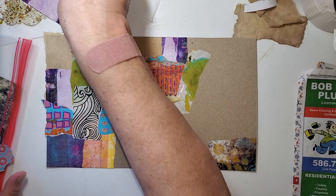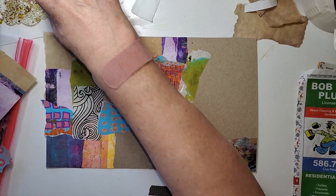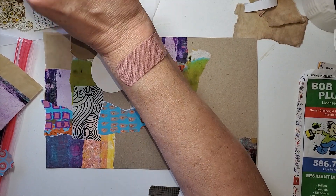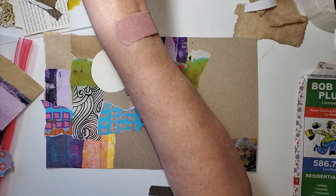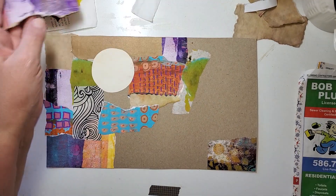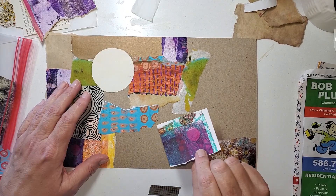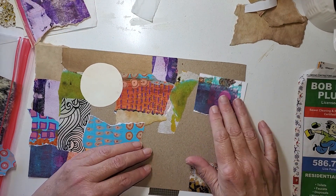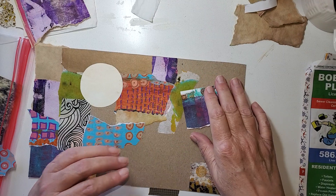Let's get some paper that maybe we haven't used yet. Is there such a thing? Sure there is. There's got to be. Oh, this is the atomic one. I know I used part of it, but it does have a different look and that can go up in that corner. So let's do that.